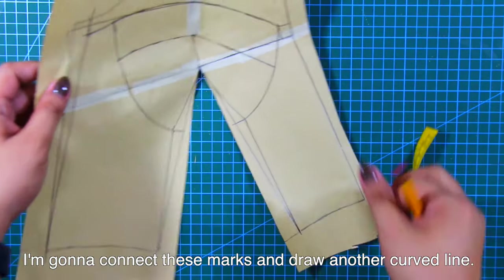For the upper cup, let's do the same procedure. For this second technique, we only have two bust cups: an upper one and a lower one.